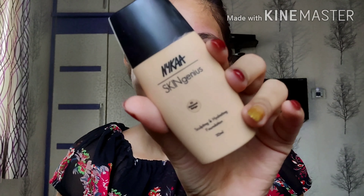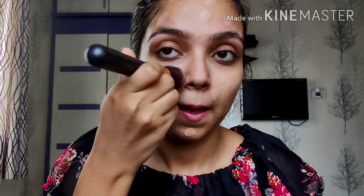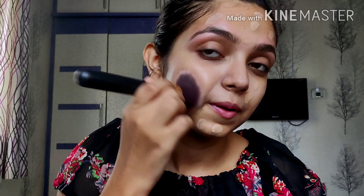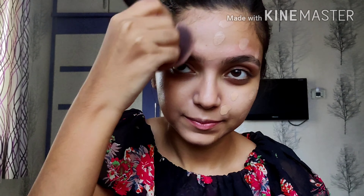So we are all ready for the makeup. I'm going to apply this Nykaa Skin Genius in the shade Almond Beach. I'm just going to dot it everywhere on my face — when you apply foundation like this, there are less chances of applying too much. Then I'm just going to take a brush and stroke it down using small strokes, blending it. You can see the nice glow I'm getting.